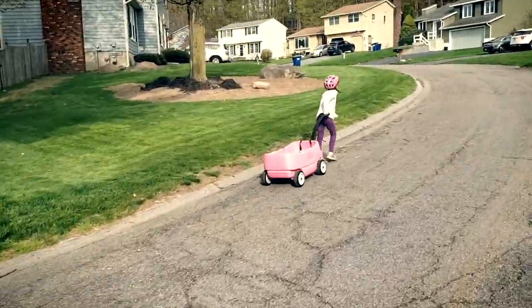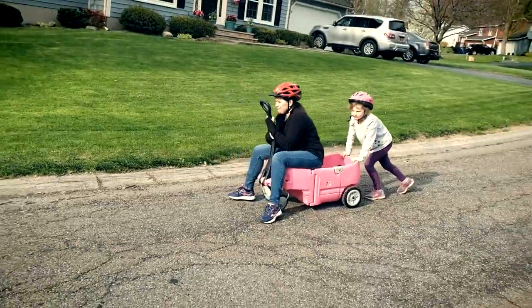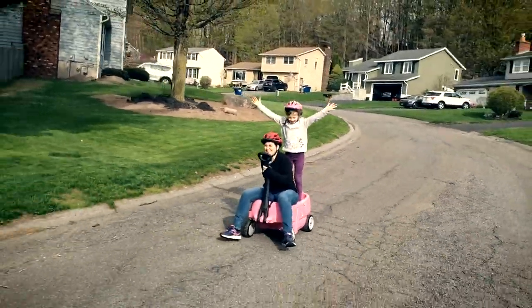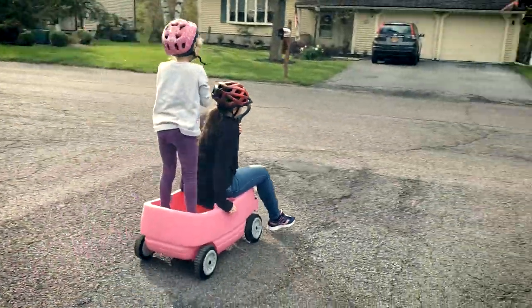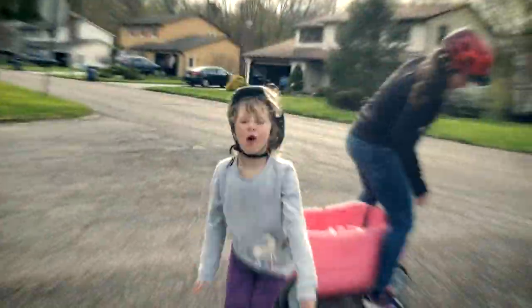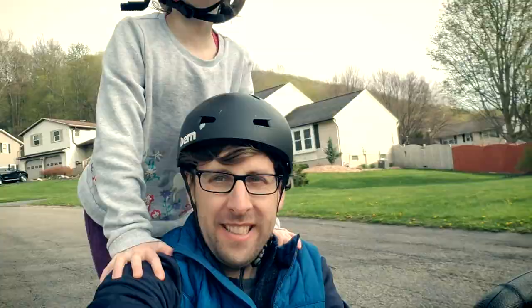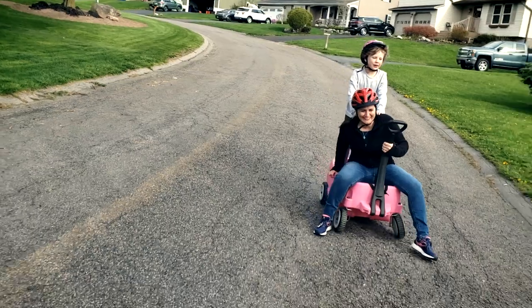I promised you some suburban bobsledding, so without further ado, here we go. [Pedro song plays during the activity]